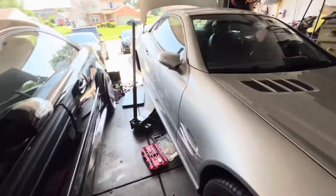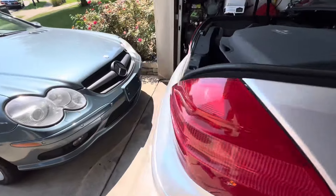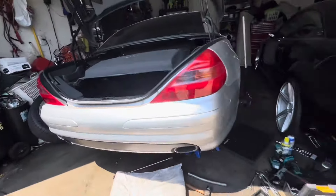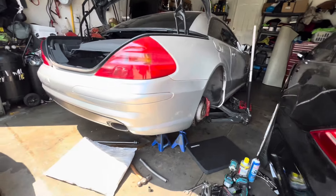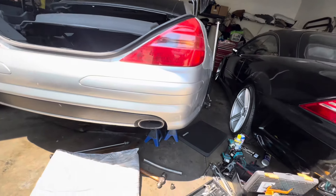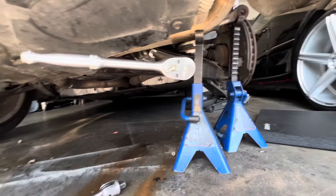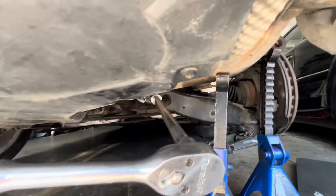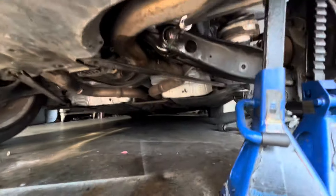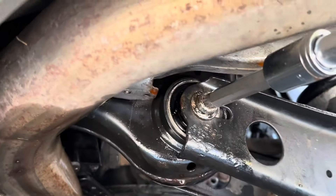I'm having a serious issue with this SL 600 from Alabama — the V12. I'm trying to get these Silvers Neomax adjustable coilovers installed and I'm on the last one, the passenger side rear. The inner control arm bolt that runs through the subframe is seized — it's rusted and seized to the metal sleeve that runs through the rubber bushing. As I twist, the bolt turns with the bushing but will not break loose.